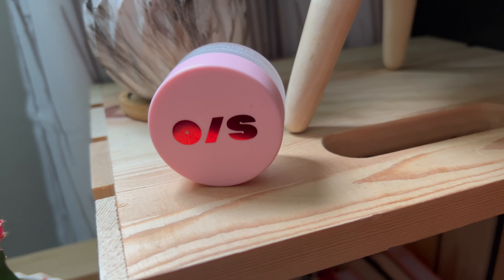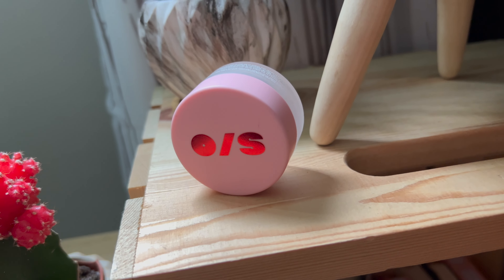A good powder for the summer is the One Size translucent powder. It's pretty thick, so you could use it to bake, but I don't really bake that often unless I'm doing a full face of foundation, so I'll just set the areas where I put the concealer — not setting over the blush too much because it is glowy on its own.